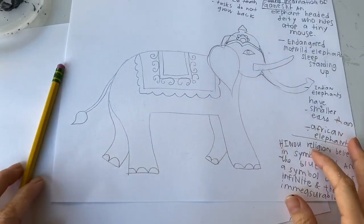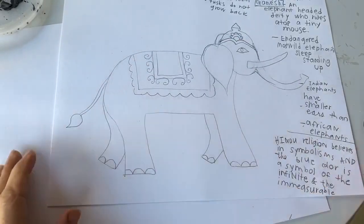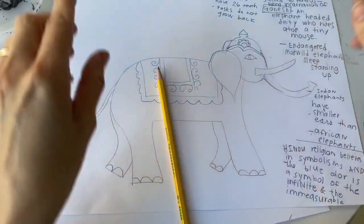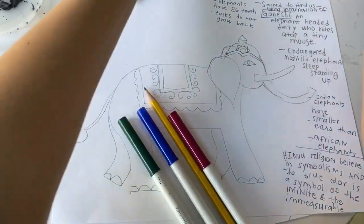Hi everyone! Today I thought we could make an elephant inspired by India — sort of an Indian elephant. We're gonna need a pencil, we're gonna need some markers, and we're gonna need some watercolor.